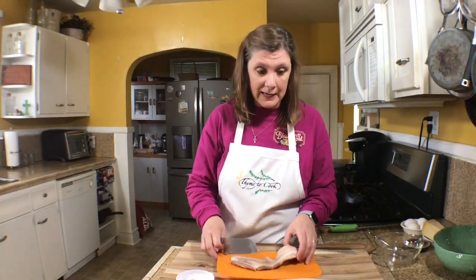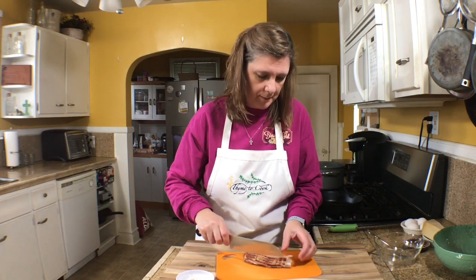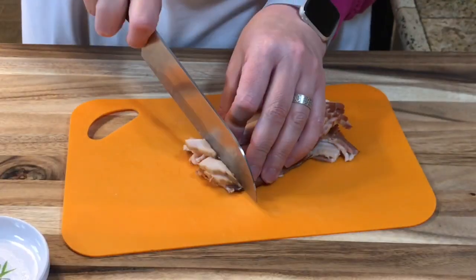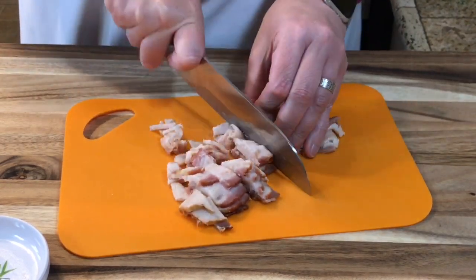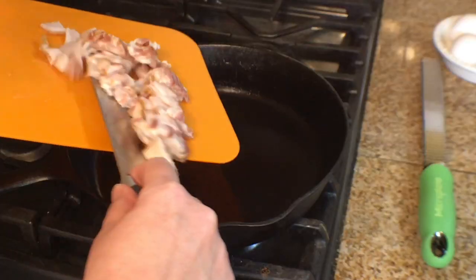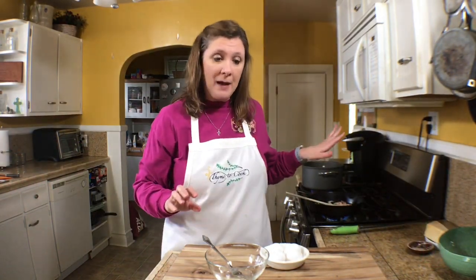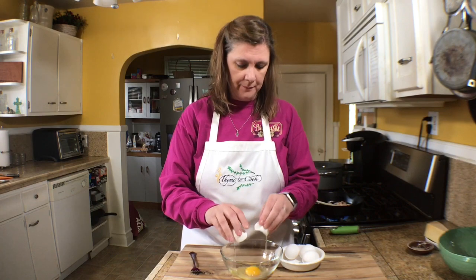While my pasta is cooking, I'm going to cut my bacon into pieces — I'm using four pieces — and fry it up. While my bacon is frying, I'm going to crack my eggs: one whole egg and four egg yolks.